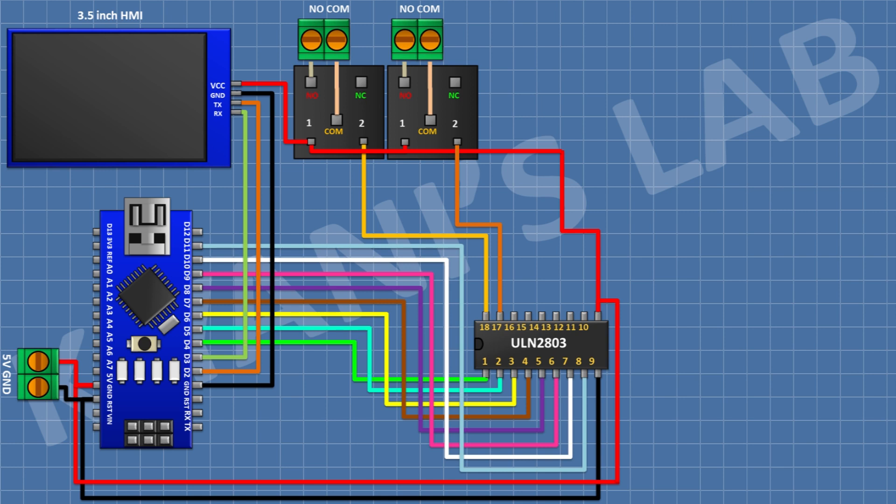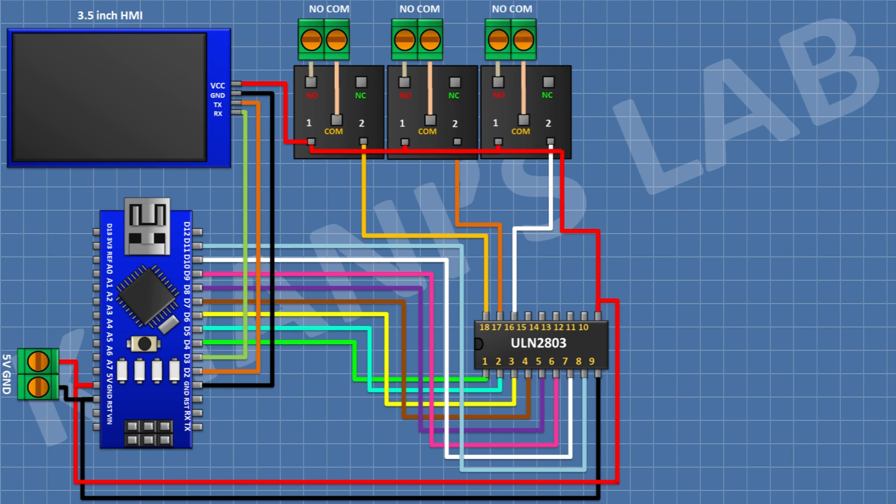After that connect a 5V relay and connect its one coil pin to pin 16 of the IC. After that connect a two-pin terminal block and connect its one side pin to the normally open terminal of the relay and its other side pin to the common terminal of the relay.